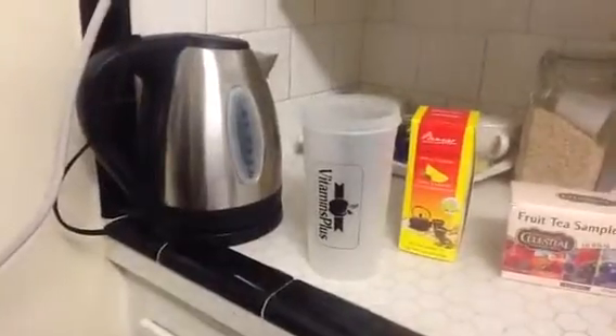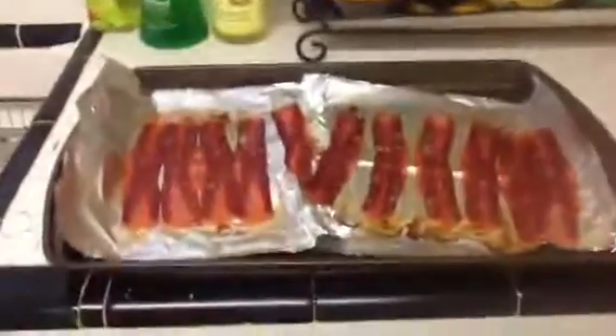You hear it — it's getting hot, it's ready to go. And something else is done: it's my turkey jerky.